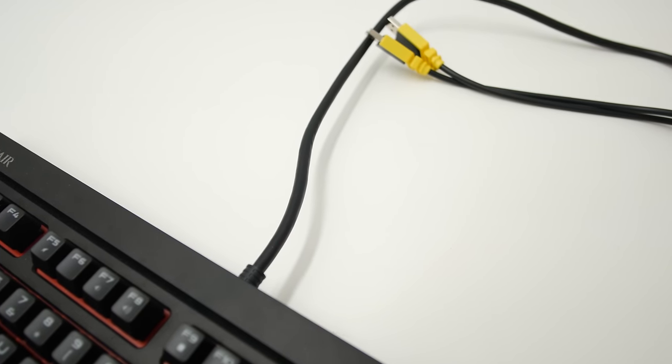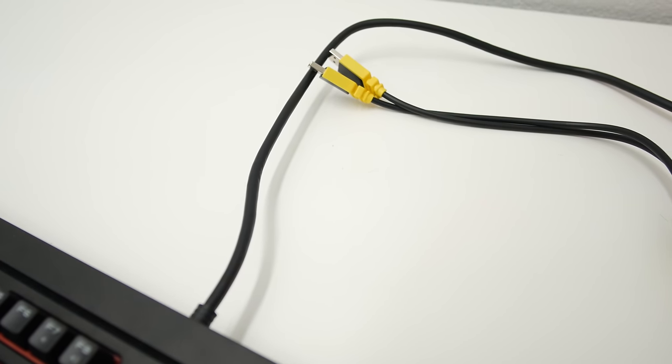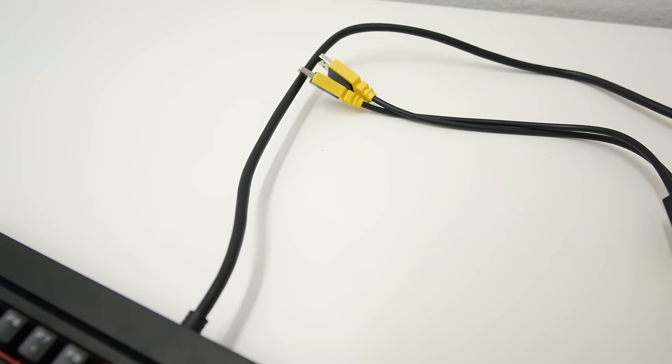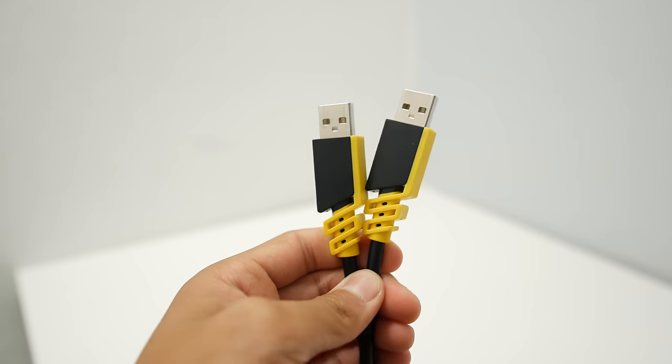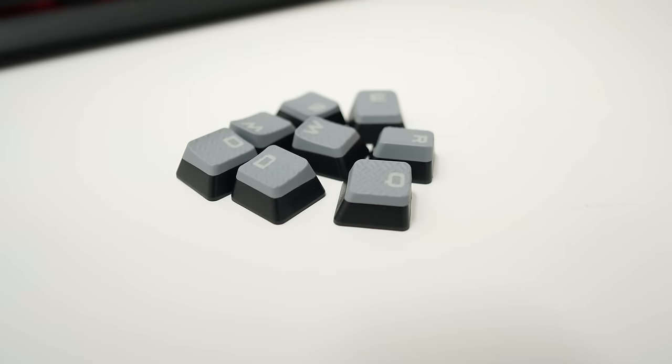The cable is not braided, but it's really thick, and at $110, I really would have liked to see a braided cable included. The good thing is that this keyboard does offer USB pass-through, so you can stick, for example, a mouse into your keyboard — that is why they have two plugs at the end of the cable. Corsair also includes a little packet of keycaps that you can use for your FPS or MOBA gaming, which is a really nice touch.